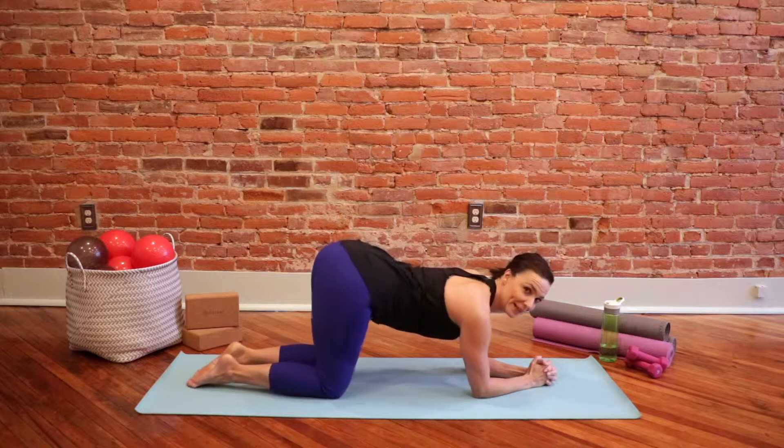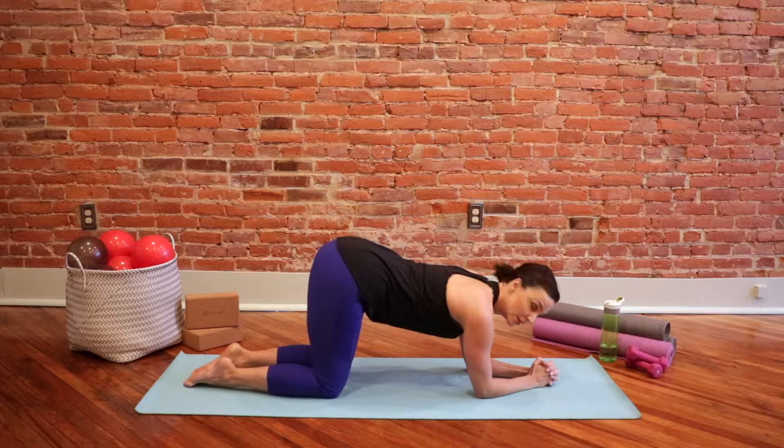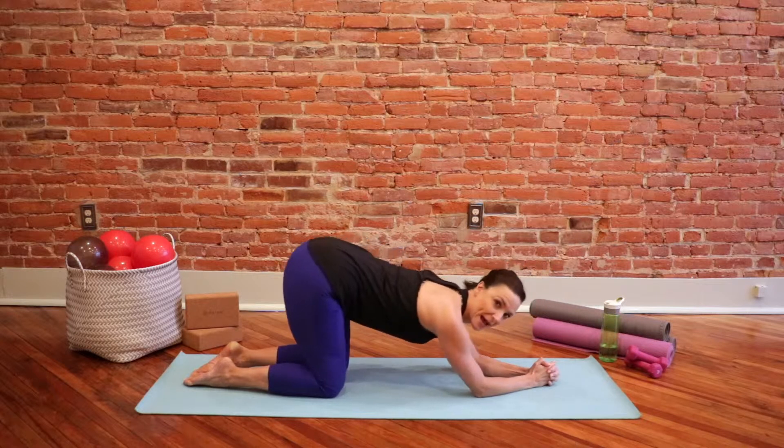Now your bum, it's wagging its tail up in the air right now. So all you're simply going to do is bring your chin forward towards your muscles, and then move your way back.